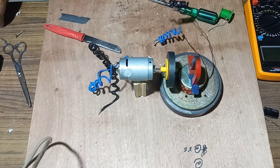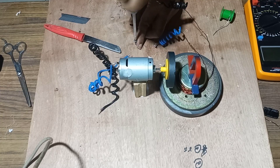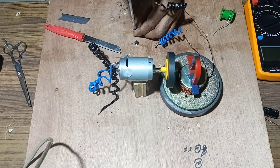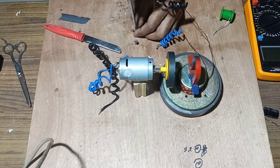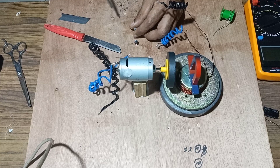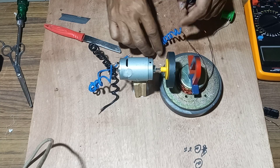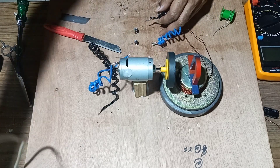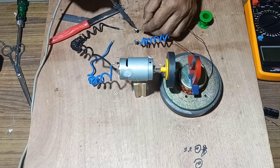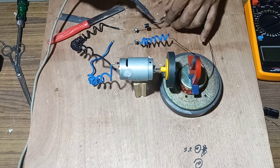Next we fix the terminals in order to connect the two endings of the wire, and connect them to the terminal. We connect a forward bias diode to convert the AC generated into DC through half wave rectification.